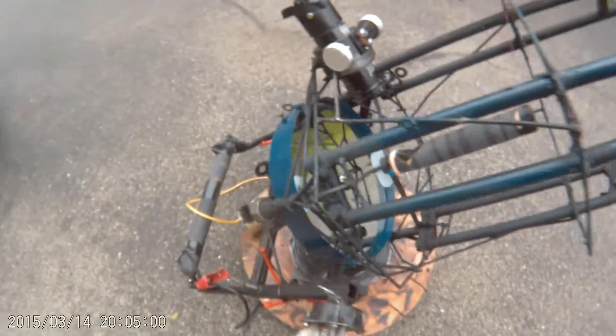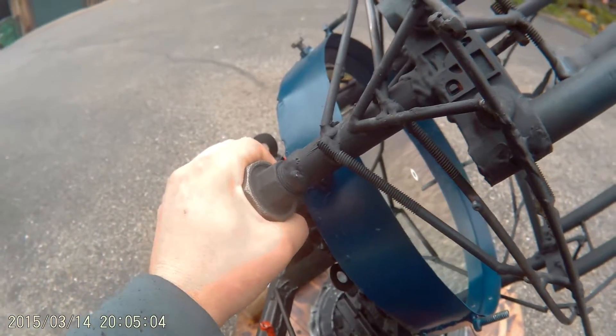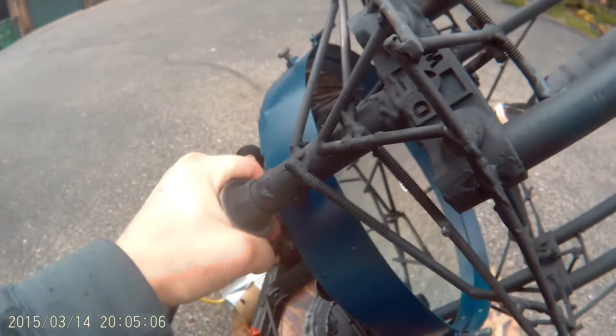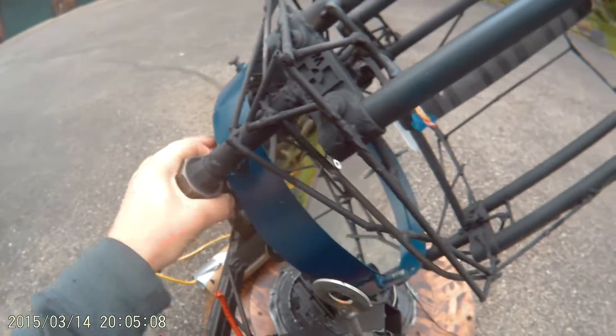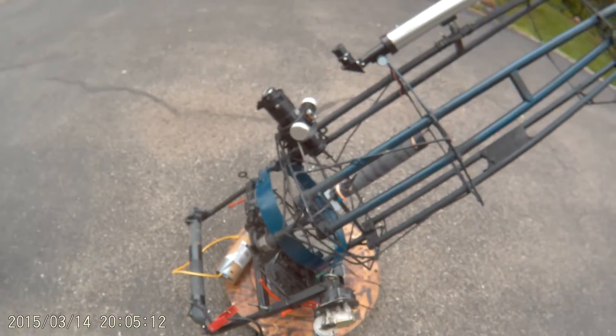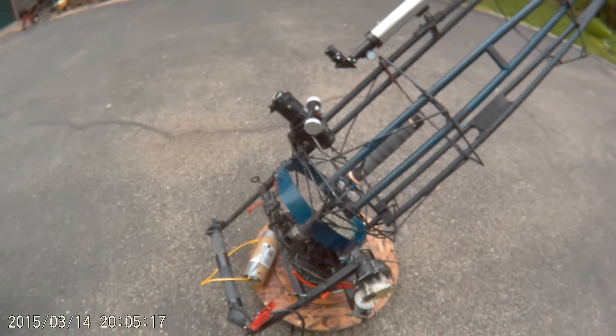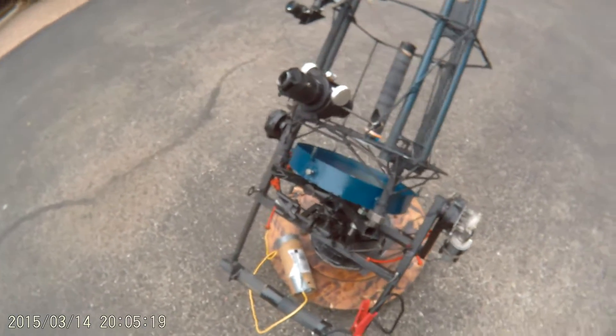I can take the cage off with these gas pipe unions here — if I unscrew these, I can take the cage off. It is a little bouncy — that's probably one of its drawbacks. But as long as it's not windy and you're not touching it, it's fine.